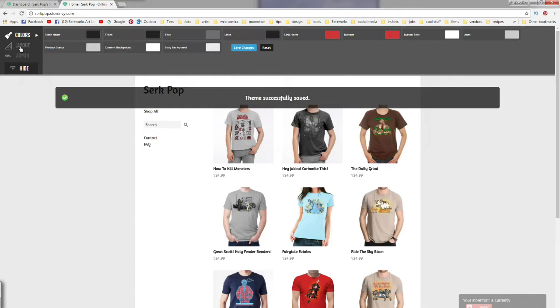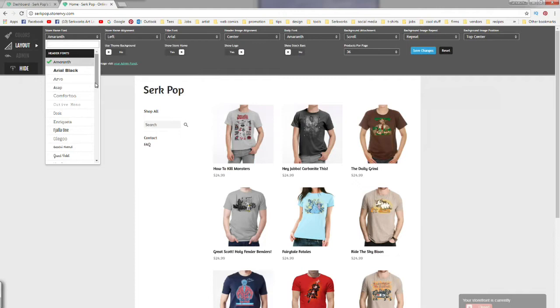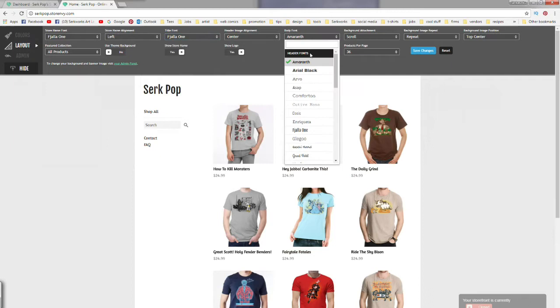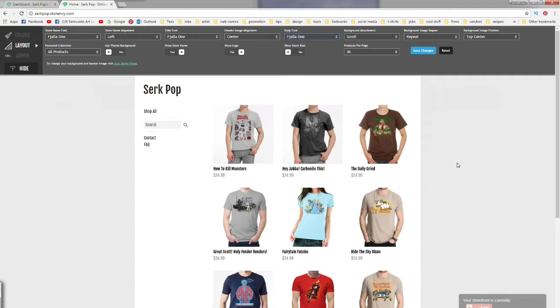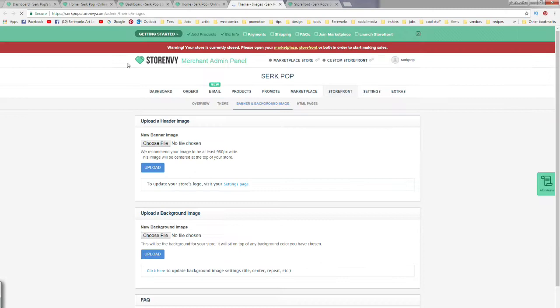Under the Layout tab we can change our fonts. I'm going to go with something more in line with my brand and my logo — I'm going to change the title and body fonts so everything matches up. I'm going to upload my own background, making sure the scroll, repeat, and centered buttons are checked. There's a 'Show My Store Name' option — I'm going to toggle that to No because I've got my own logo to upload. I'll also toggle 'Show Logo' to No since my header already has my logo. Let's click Save Changes.